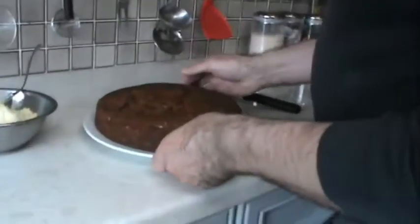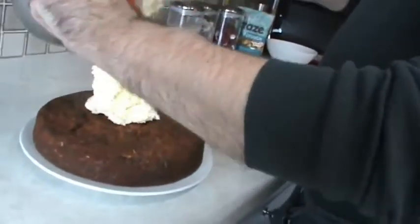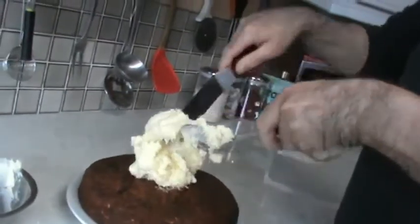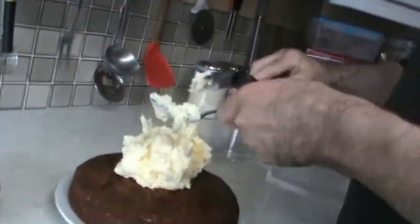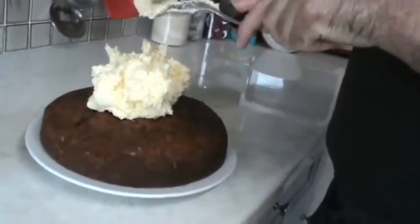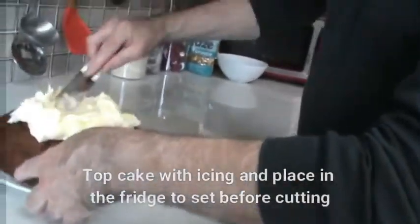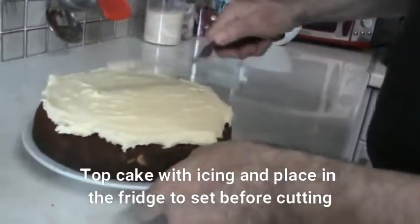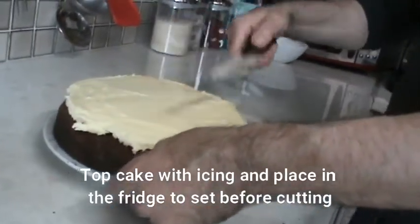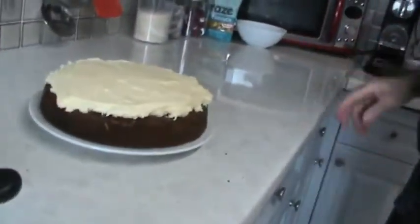Now the cake's cooled down, we're going to top it with the butter icing, then place it in the fridge to cool down and then we slice it.